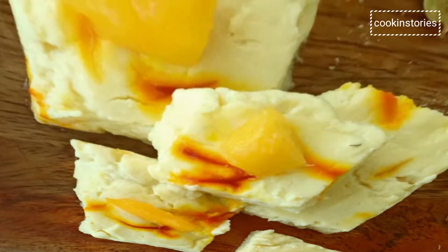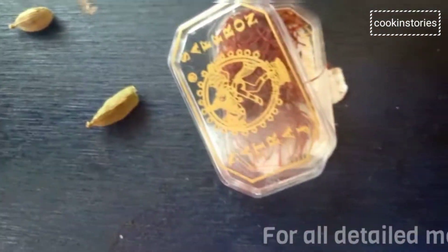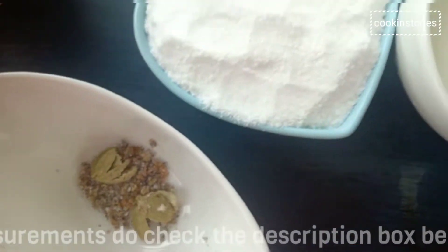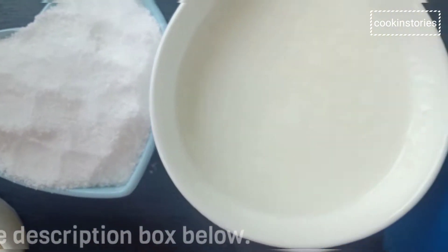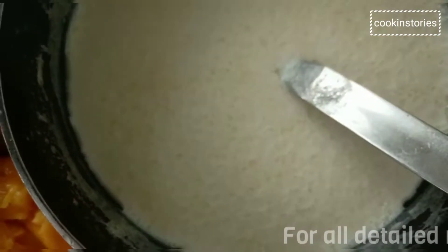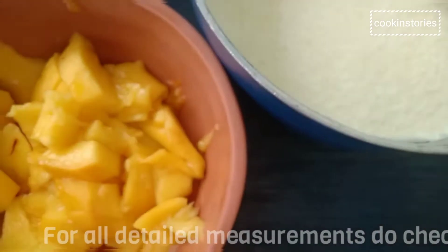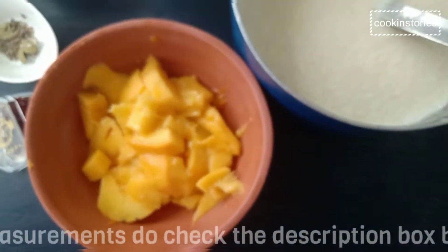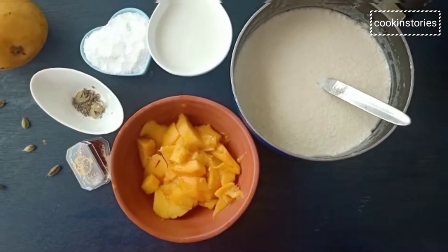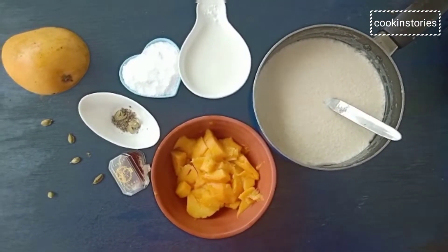So let's check the ingredients. The ingredients are kesar, granulated powder, powdered sugar, curd, milk, and ripe mangoes. If you have not eaten this sweet before, then try this easy Bengali sweet recipe at home when the mangoes are in season.